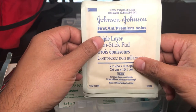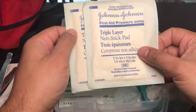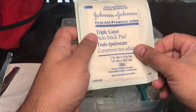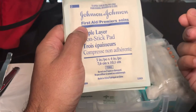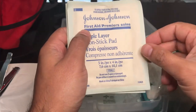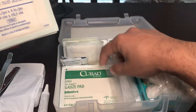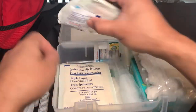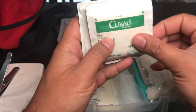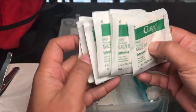I also have latex gloves and nonstick pads. For a big cut or burn, you place these nonstick pads on top and tie them with the tape. Because they don't stick to your skin, when you change the dressing they come off without pulling off scabs. I have three or four of those, and also a couple of bigger gauze pads and smaller gauze pads for small cuts — maybe six or seven of them.